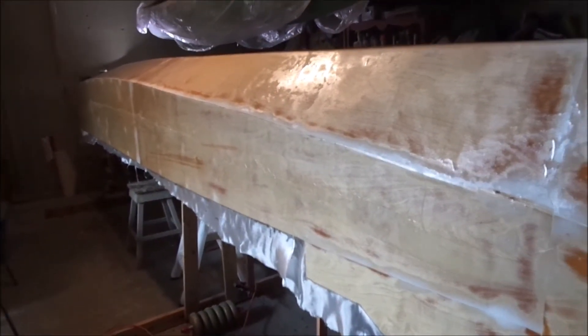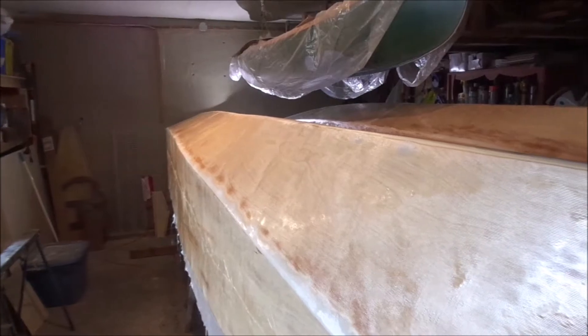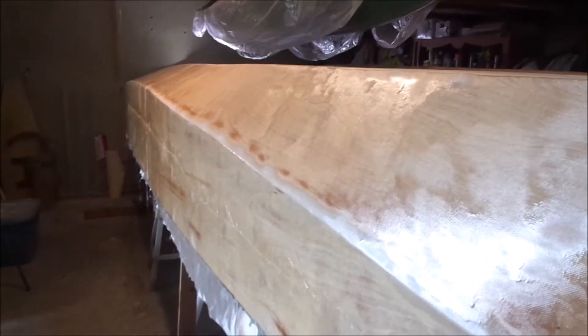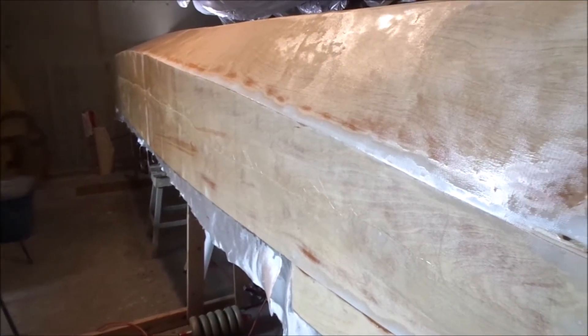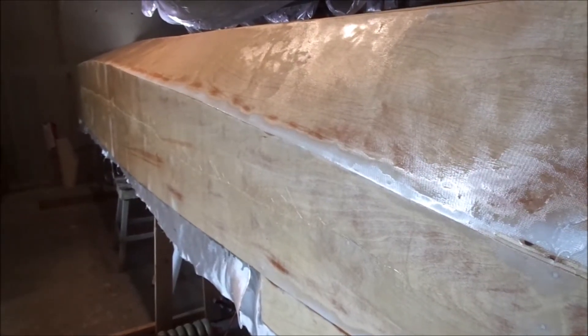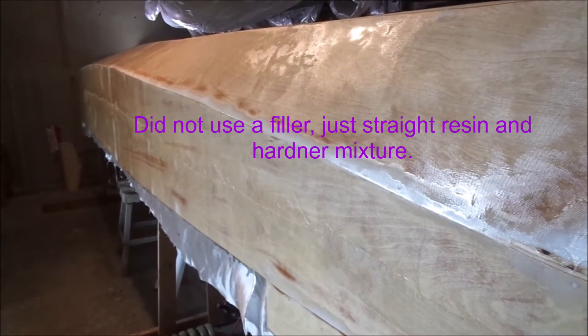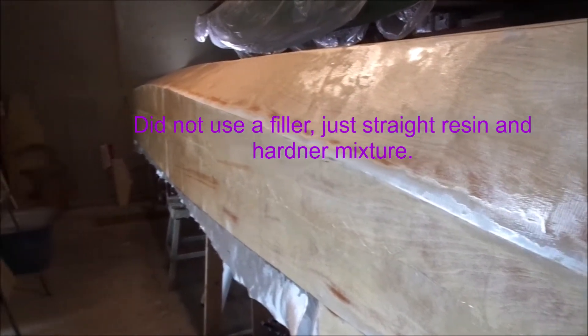So my basic fiberglassing is complete. I'm going to add a second layer right along the keel strip, probably about a foot wide. After that I'll be lightly sanding it and then I have to build up coats of resin and a filler, just to build a nice smooth surface. Then of course I'll have to sand any drips, and then it'll be ready for painting.